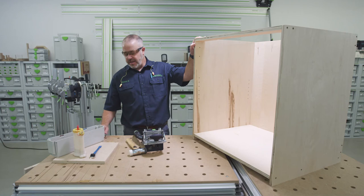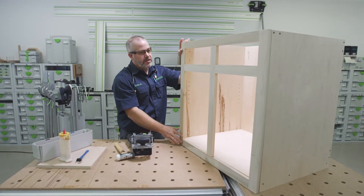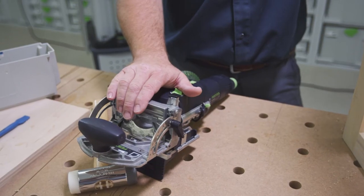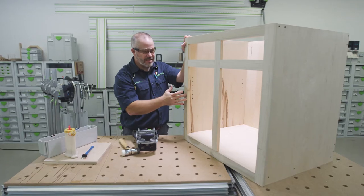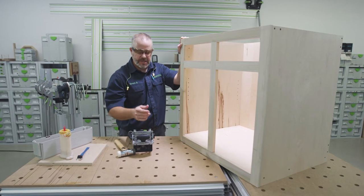With the carcass all assembled, the last step of the process is to attach the face frame. To do that, we're going to utilize the domino — a lot of the same processes we did when we assembled the carcass and also the face frame itself. Let's get started.